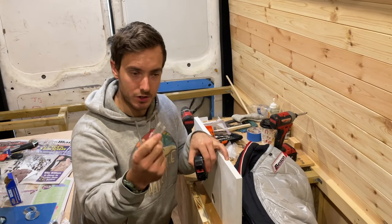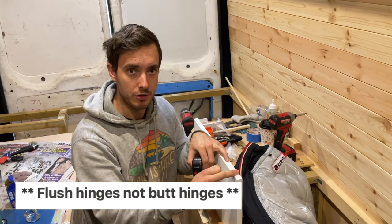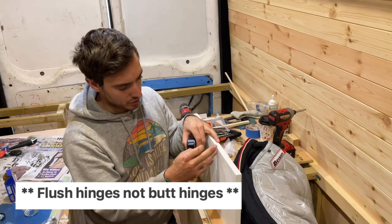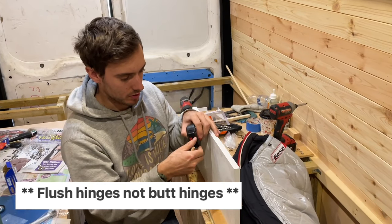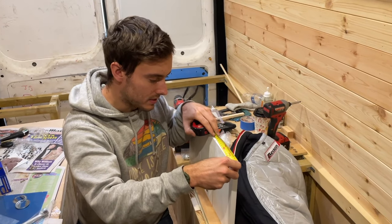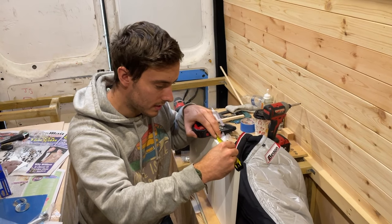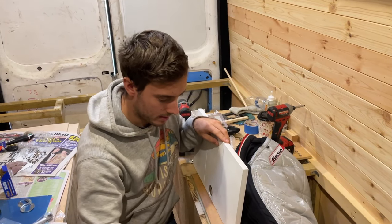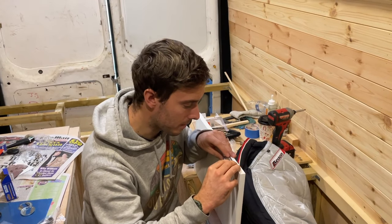We're going to put these butt hinges on the top and we're going to pre-drill the holes for them. We want to make these fairly symmetrical, so I've got a line here and this is the edge of the door. I'm going to measure between that line and the edge of the door, and that's about 16, so that gives us about 8 centimetres. If I mark that off, that gives us our central point for the hinge.